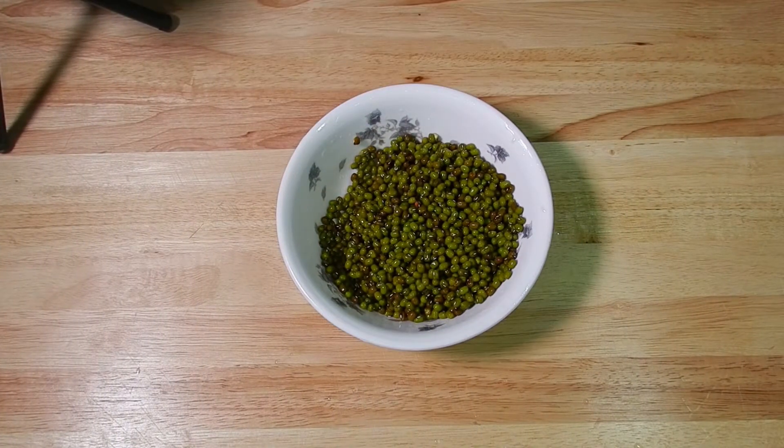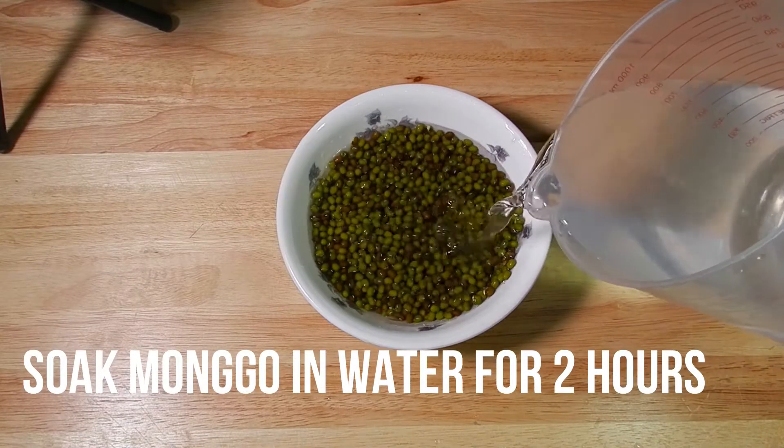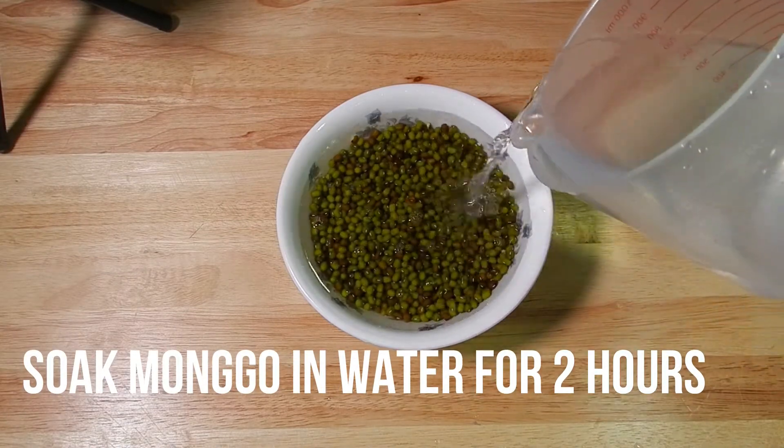Ito na yung malinis na mongo. Ibabad muna natin siya for at least 2 hours bago natin i-transfer sa soft drink bottle na binutasin natin kanina.